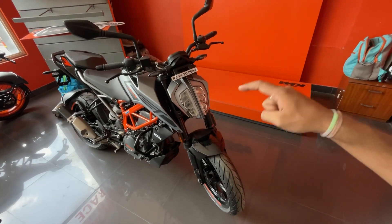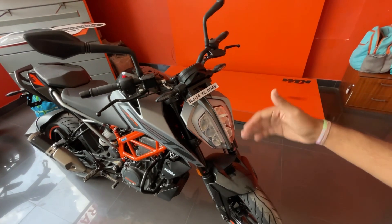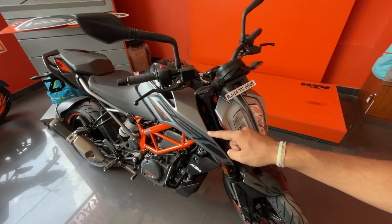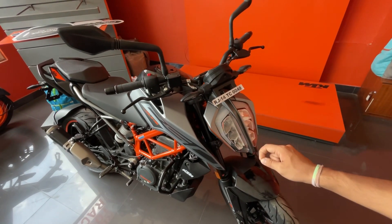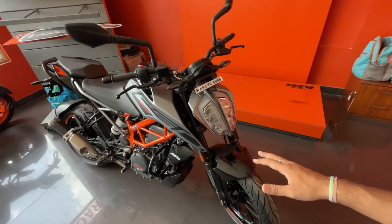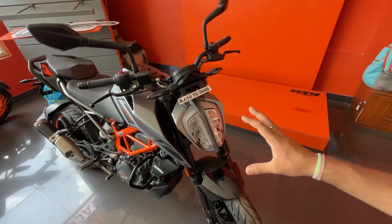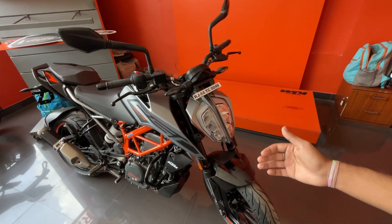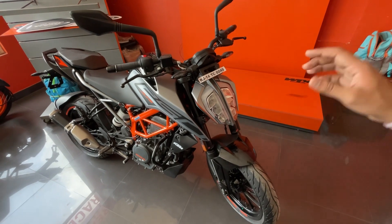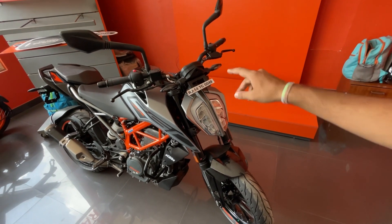Duke 250 is a very decent bike. But if you need a very powerful bike, then you can look at Duke 390. Duke 250 is an appropriate and value for money, perfect bike at Rs. 285,000 — definitely a decent amount. For me, this is a good price because if you want to keep a bike for a long time, you can spend that much. I personally think that if the instrument cluster changes, then this bike is perfect, because the build quality is quite decent.